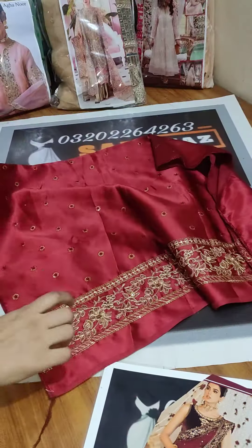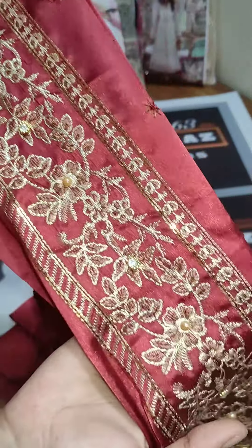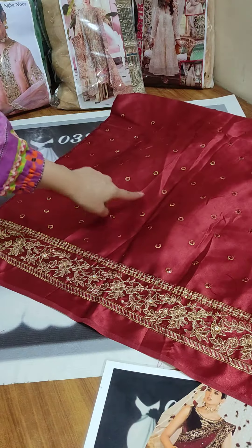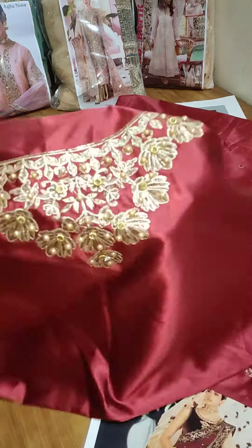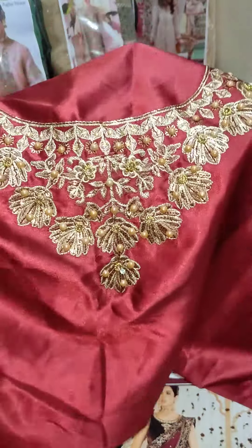The embroidery border will come with certain silk, embroidery, and stonework — it is very beautiful. Now I am going to show the blouse. This is a beautiful blouse with Niklion embroidery and stonework — it is very beautiful.